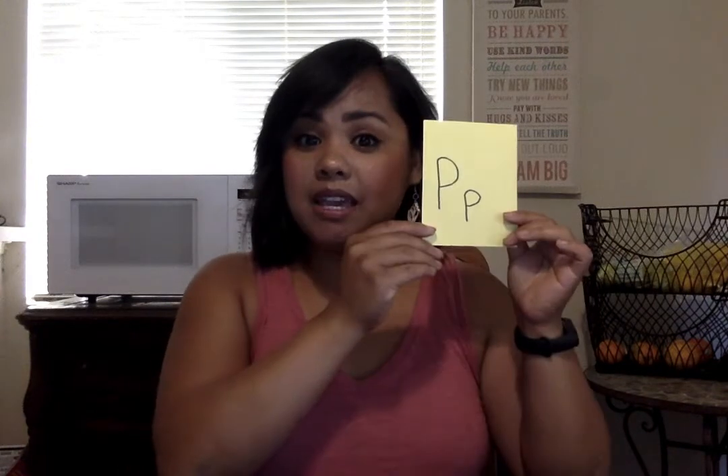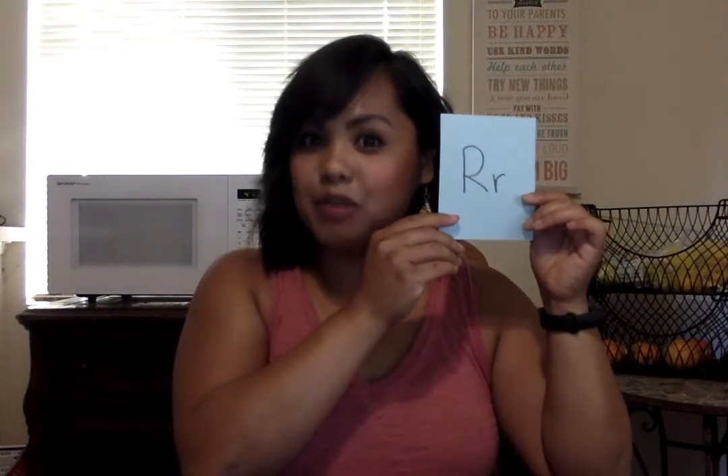P is for Peewee penguin — it's a little tricky to explain, but you straighten your arms and then flex them at the end, going 'puh puh puh.' Q is for Queenie quail, and she goes 'quuh quuh quuh.' R is for Robbie rabbit.